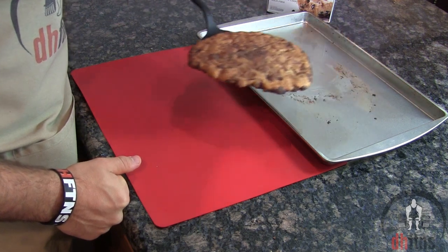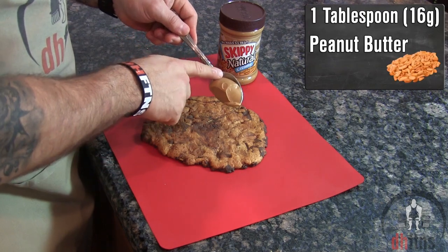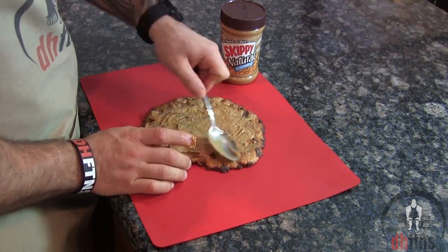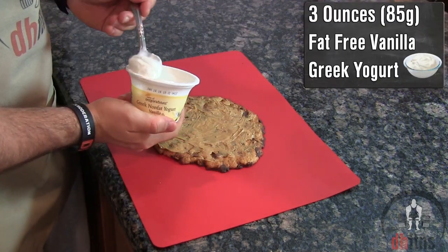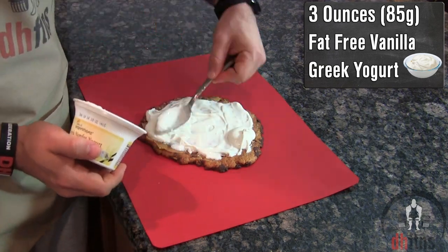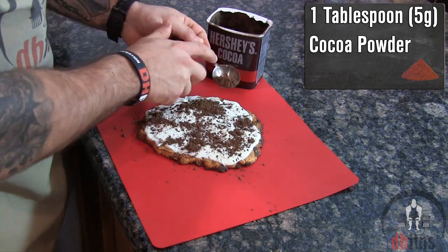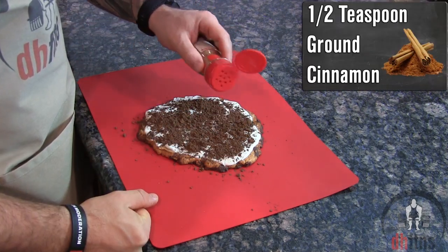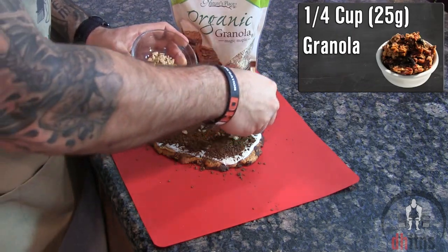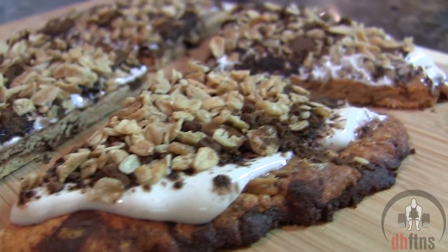Take your crust off the baking sheet. To top the pizza, our sauce is going to be 1 tablespoon or 16 grams of peanut butter, 3 ounces or 85 grams of fat-free vanilla Greek yogurt, 1 tablespoon of cocoa powder, around half a teaspoon of ground cinnamon, and 1 and a quarter cup or 25 grams of granola. And there is your Quest Cookie Pizza.